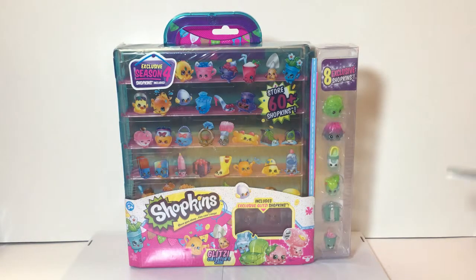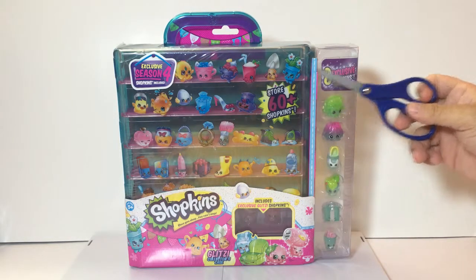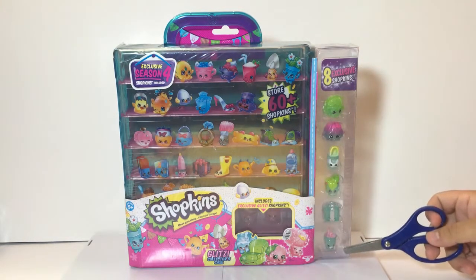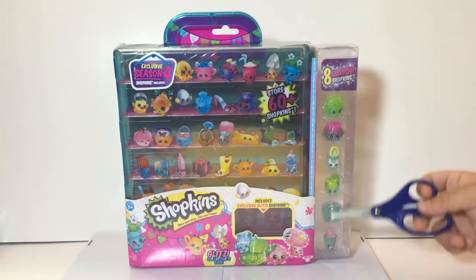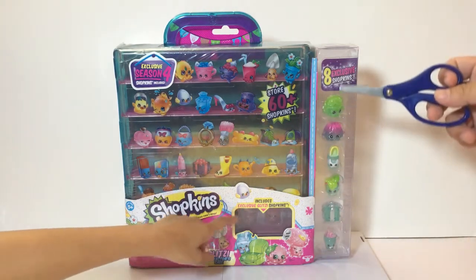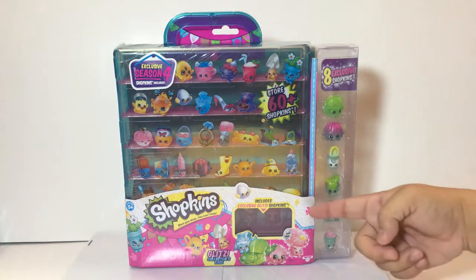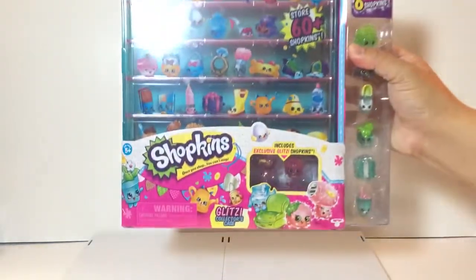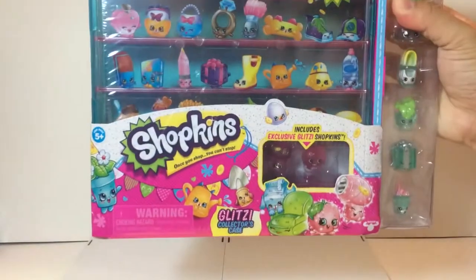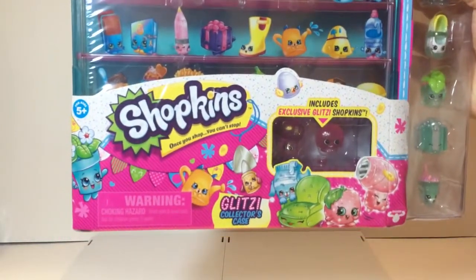According to the box, you get eight exclusive Shopkins — they're all glitzy, glittery, and some look see-through. You also get two extra exclusive glitzy Shopkins. They look pink, and yes, they are pink and very glittery.